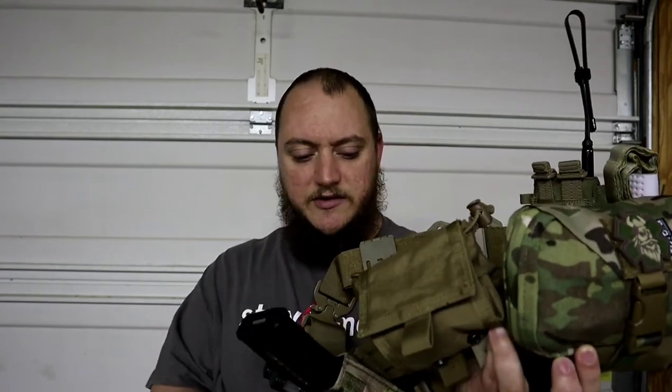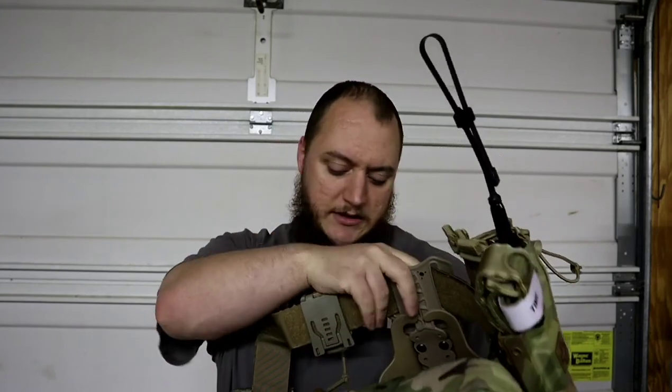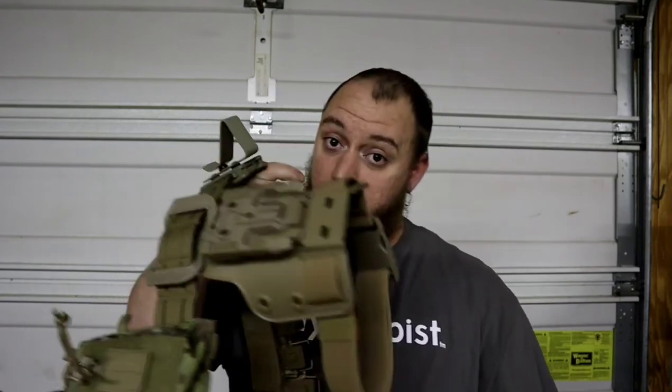So check back on the channel here for videos — we're gonna split the different items up into a couple different videos. The big one is gonna be on the trauma kit that I have on here, the belt itself, and the holster system, which isn't complete yet unfortunately, but I'll explain why as we go along. So check back on the channel for these upcoming videos. All right guys, later.